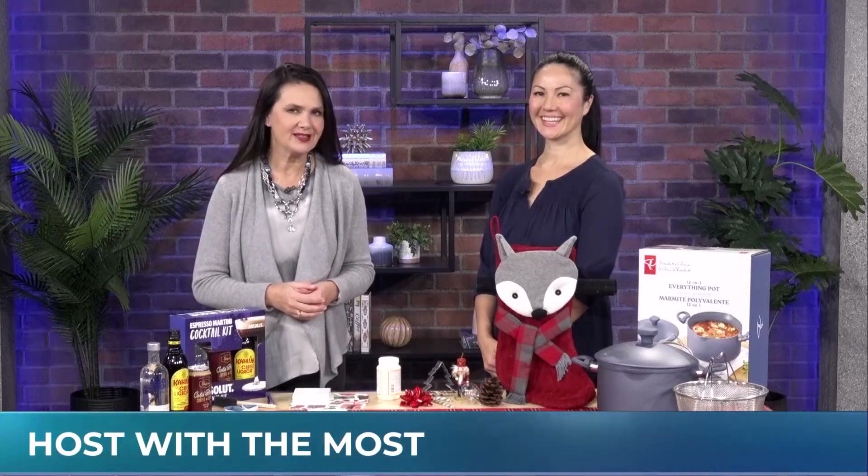We are making entertaining easy this morning. Sewing and crafting expert Denise Weil joins us with some of her favorite tips, and it starts off with a signature cocktail.